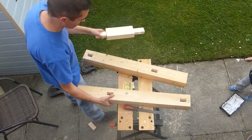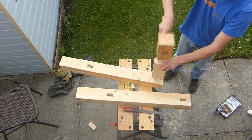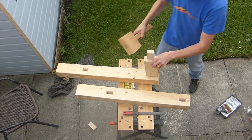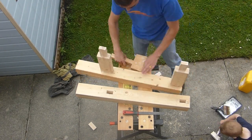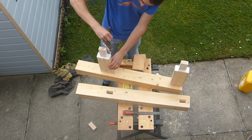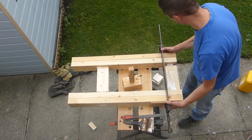Once I was happy everything fit right, I used PVA to glue them all together, a mallet to tap everything into place, pulling everything together with the clamps for the last bit.